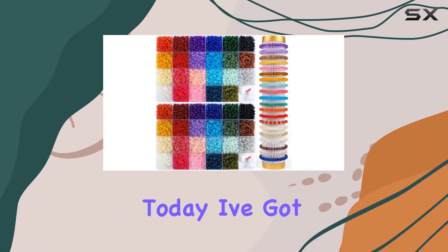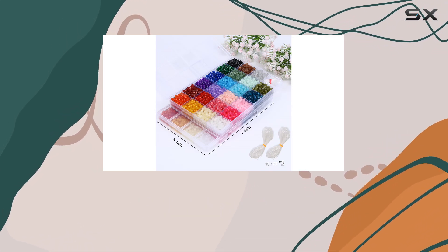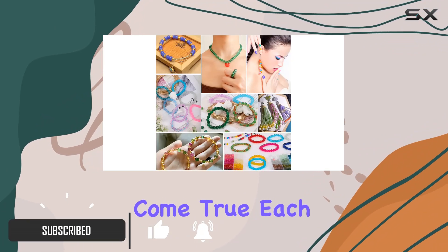Hey there crafters, today I've got something exciting to share with you: the XSEINO 7000 pcs 4 millimeters round glass beads kit, with a whopping 23 colors to choose from. This kit is a jewelry maker's dream come true.